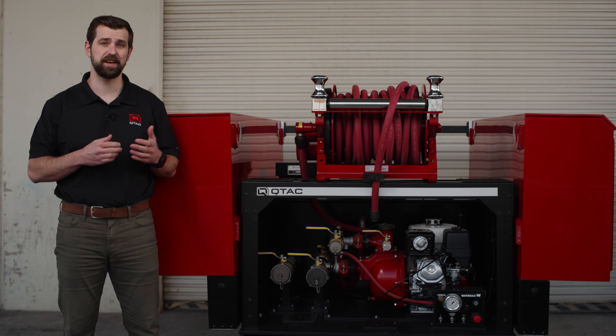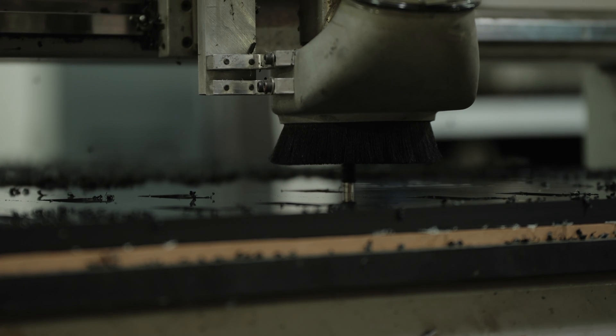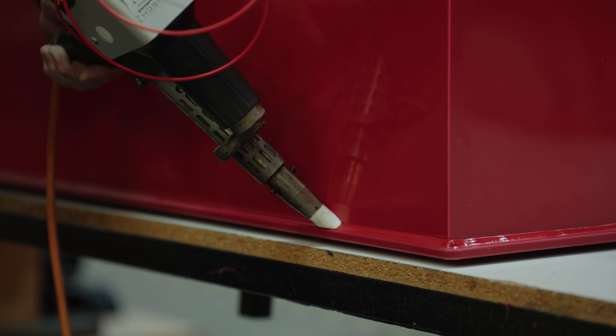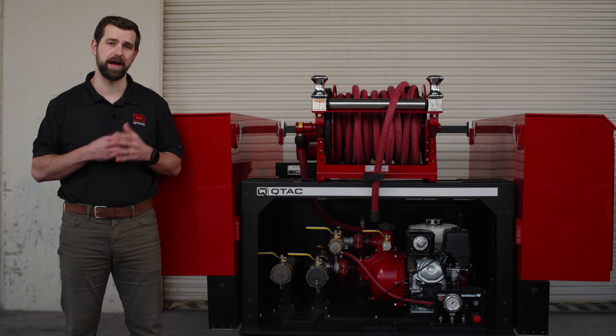Our Tsunami Pro Series skid is designed for those who demand excellence and durability. With its poly-tough tank construction, these skids are built to withstand the rigors of firefighting, providing reliability when it really matters most.